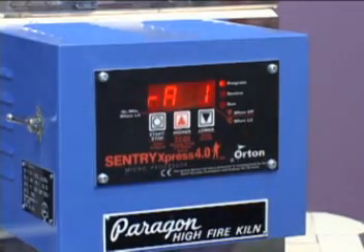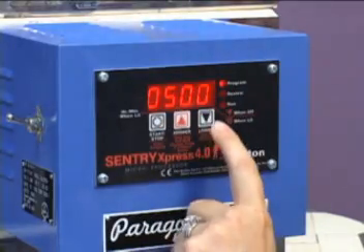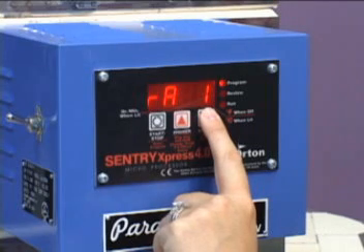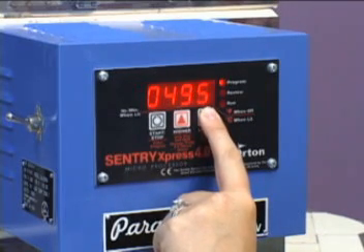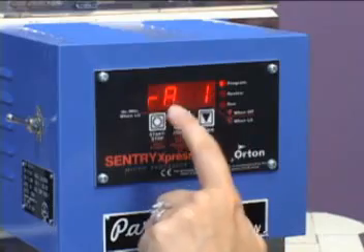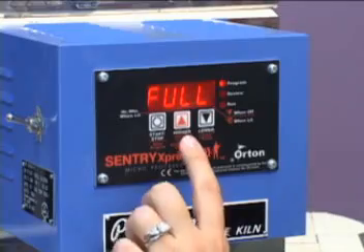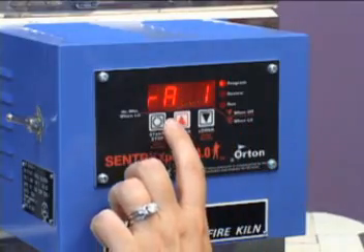The first question it asks us is for ramp speed — how fast do we want this kiln to heat up? We want to go as fast as possible, so we will arrow down until the screen is full of zeros. Sustain the down arrow button; this will take just a minute. Once it says all zeros, hit the down arrow one more time until it says full. This will tell the kiln to go as fast as possible in heating up.